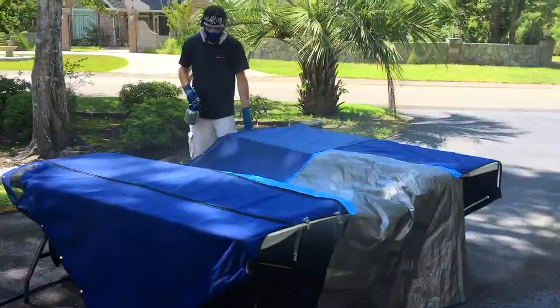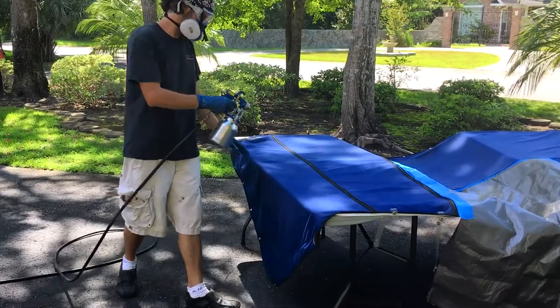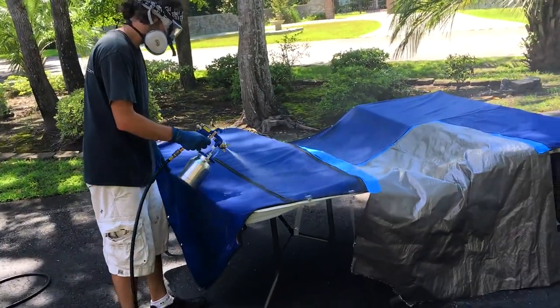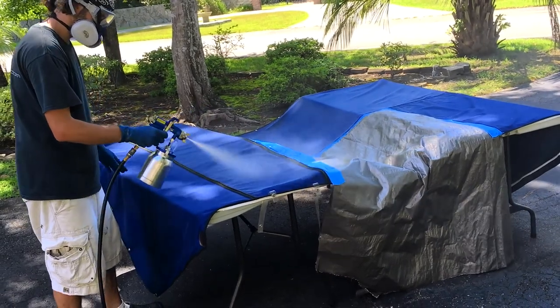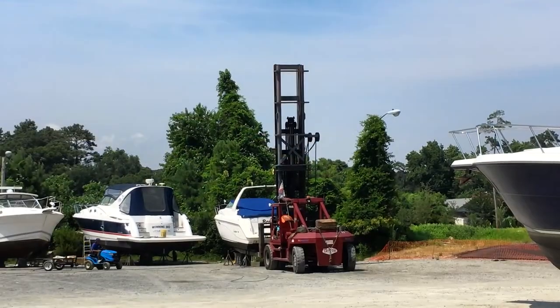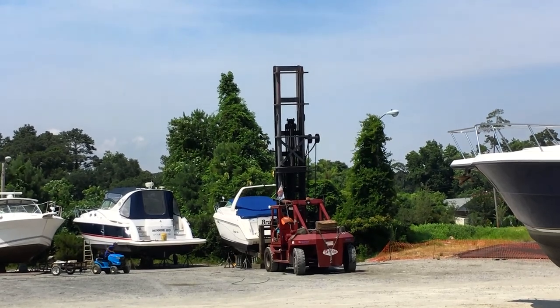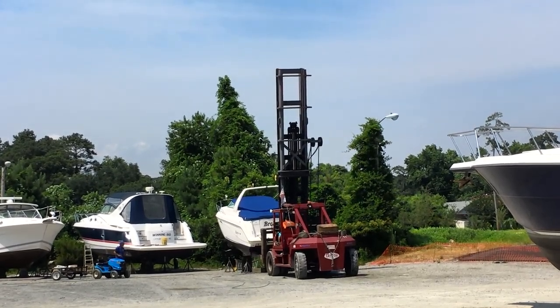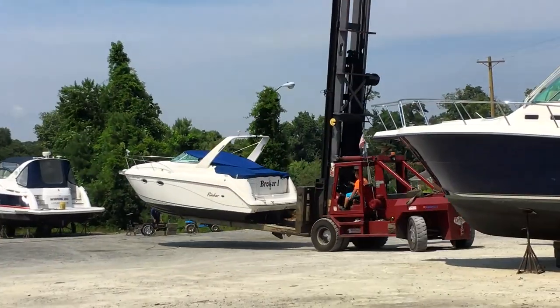We taped off the isinglass and glass windows to protect them from overspray. No matter how many times I see it, I never get used to the sight of a boat being picked up by a forklift, but it certainly makes moving things around the boatyard a whole lot easier.